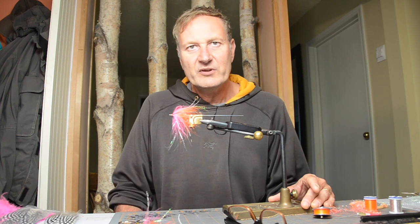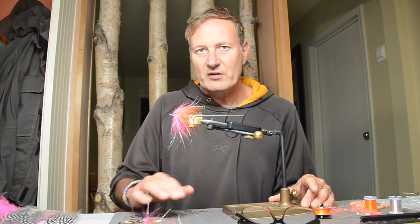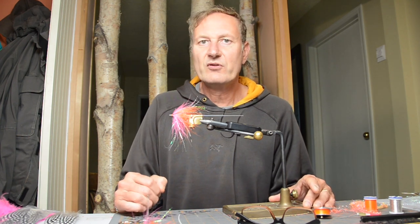We're going to start by going through the materials. Materials are very important in your flies. You want to make sure that you start with the best possible materials, otherwise it's very difficult to tie a good fly.